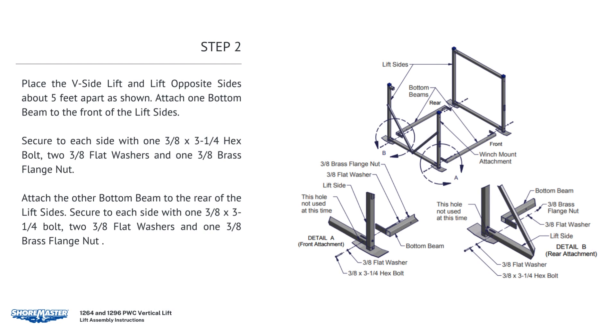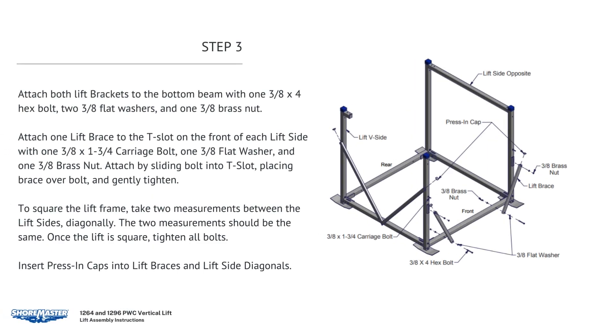Place the V-side lift and lift opposite side about 5 feet apart as shown. Attach one bottom beam to the front of the lift sides. Secure to each side with one 3/8 by 3-1/4 hex bolt, two 3/8 flat washers, and one 3/8 brass flange nut. Attach one lift brace to the T-slot on the front of each lift side. Attach the other bottom beam to the rear of the lift sides with the same hardware. Attach both lift braces to the bottom beam with one 3/8 by 4 hex bolt, two 3/8 flat washers, and one 3/8 brass nut.